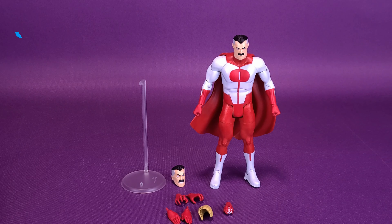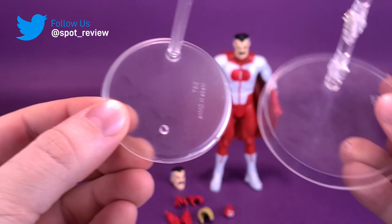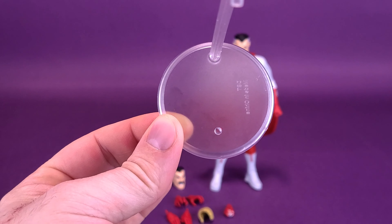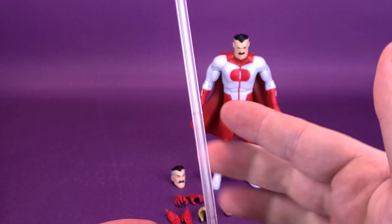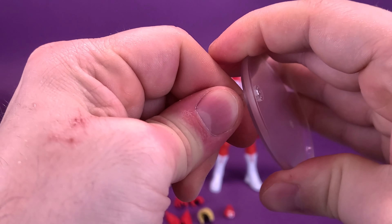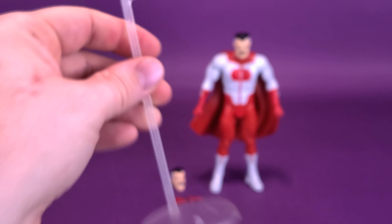Omni-Man didn't come included with that display stand, and it's really strange why. The stand he comes with is about two-thirds the size of the display stand that comes with Invincible. It's also a smokier plastic — not quite the same clear plastic. His neck isn't adjustable; it's just a long post of plastic. It adjusts in the sense that you can still move it back and forth, but it's really super tight, and you've got to be careful that it doesn't split on you by accident. There's a post on the back — you pick the figure up and you'll notice right away that the plastic on the cape is very hard and rigid with very little give.